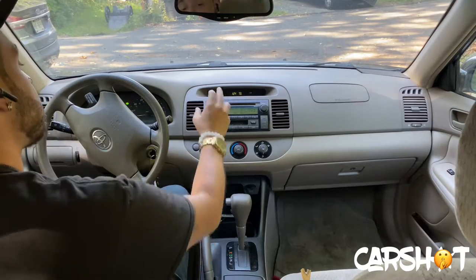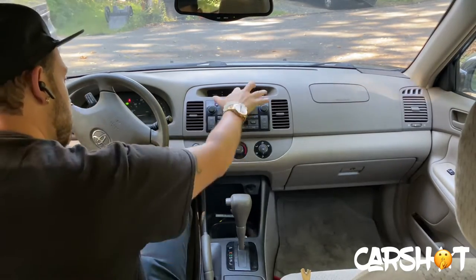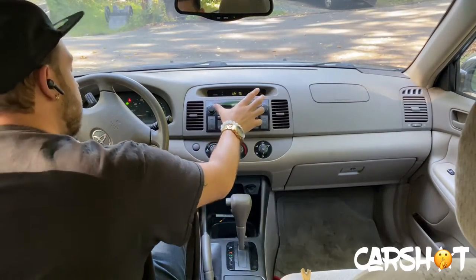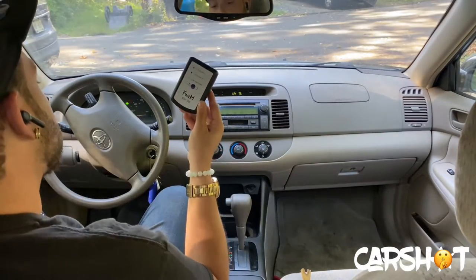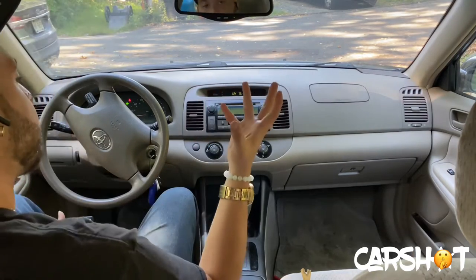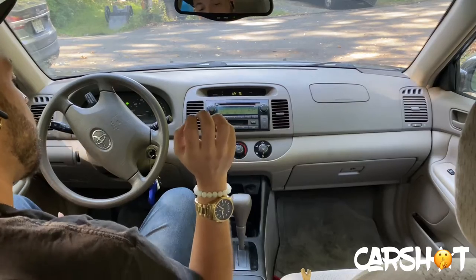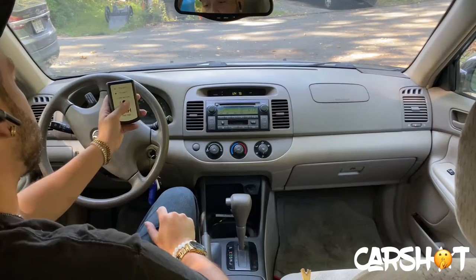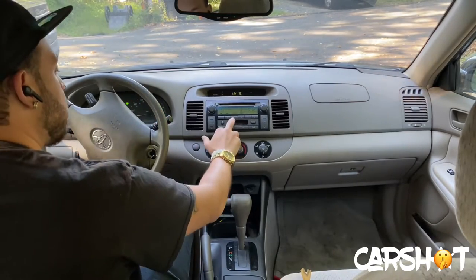One of the first things you want to do is check and see if there's a CD in the radio — which in our case, yes, there is. Once we got that out, we're going to go ahead and use our handy dandy polarity popper tool. What this does is it gives us a pop, and that pop is going to move all the speakers in the vehicle one direction three times and then the opposite direction one time.